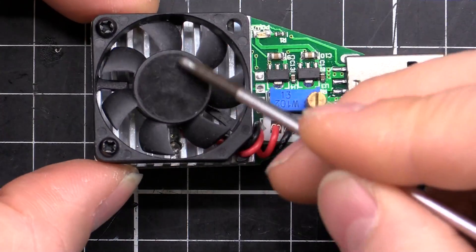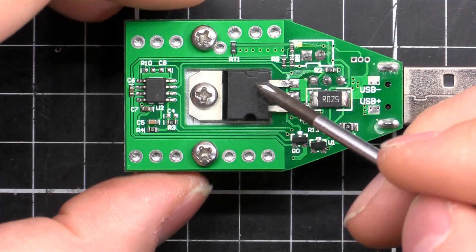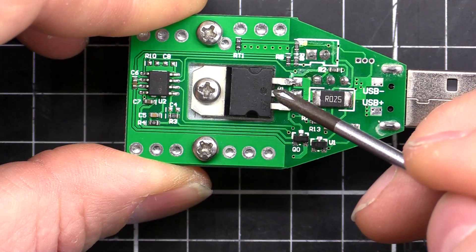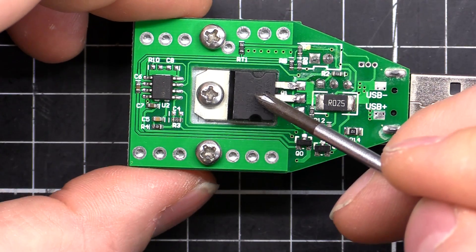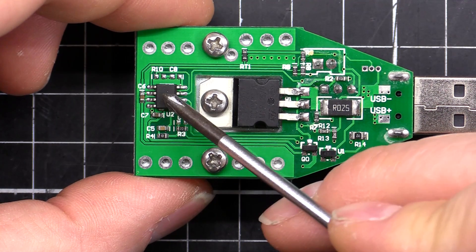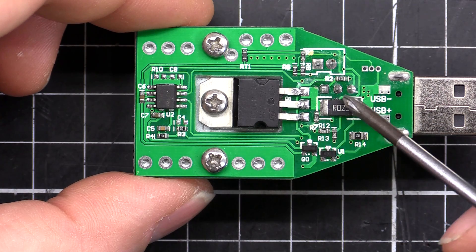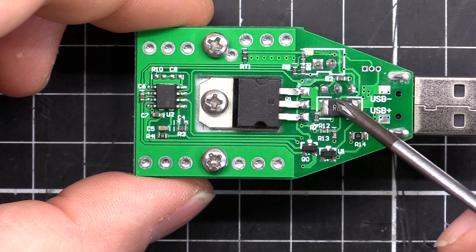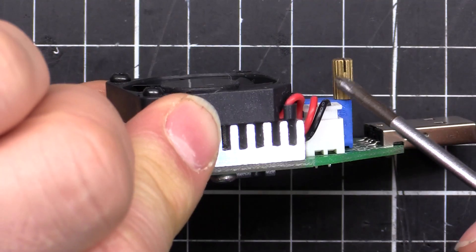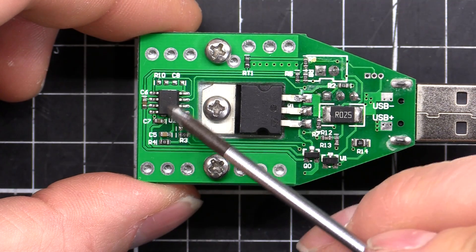There's a plug here which connects to our fan sitting on top of the heatsink. That heatsink is for our power transistor — a TIP122, just a standard Darlington transistor. We've also got an LM358, a dual op-amp sitting over here, a couple of transistors, and our current sensing resistor over here.